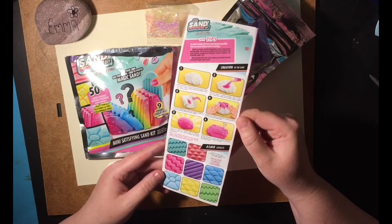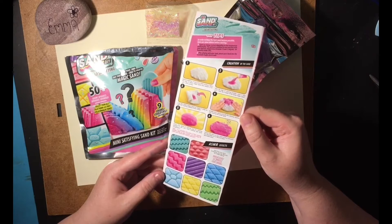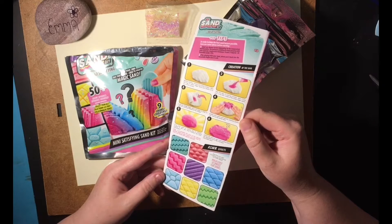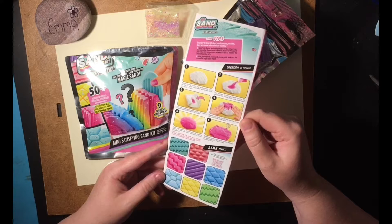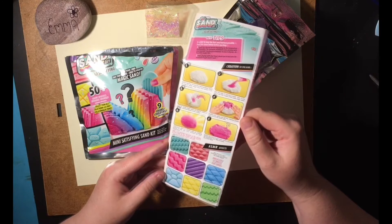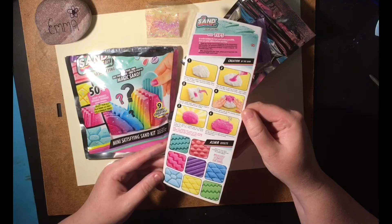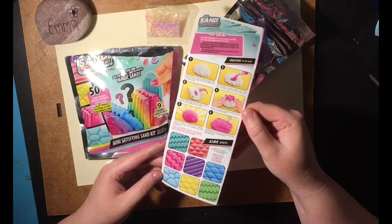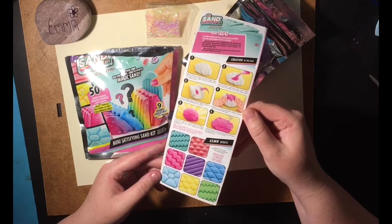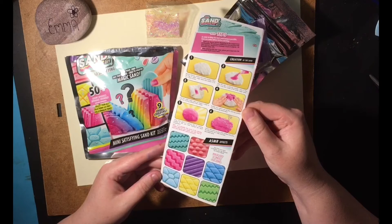Number 3: fold the white magic sand on itself in order to trap the colouring powder in the middle. Number 4: knead your sand until all the colouring powder has coloured the white sand. Number 5: once your sand is coloured and no colouring powder is left, you have finished the sand preparation. Note: it is possible that some of the colouring powder stays on your hands — you just have to wash your hands with soap to remove it.